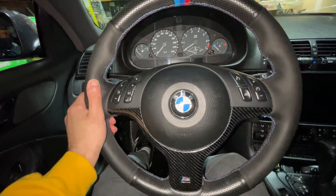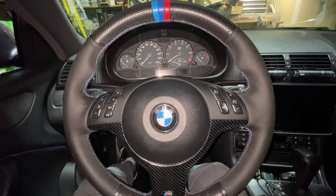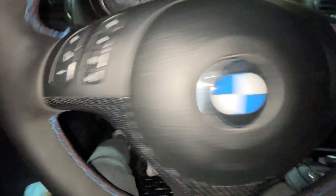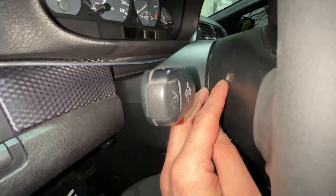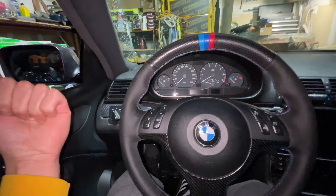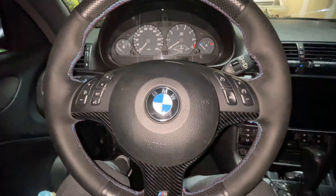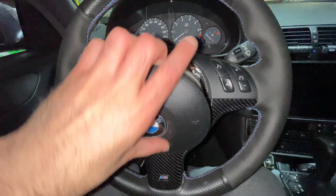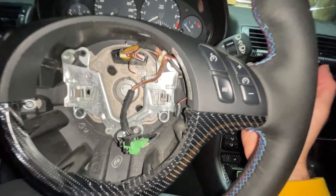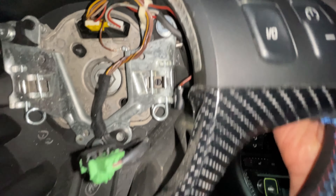Now start pulling off the steering wheel. Grab two flat head screwdrivers. Behind the steering wheel there's a hole on one side and another hole on the exact opposite side. Stick them in both at the same time and push towards the inside of the steering wheel towards the airbag — there are two clips holding the airbag in. You want to push a spring towards the inside of the car and the airbag just pops out.